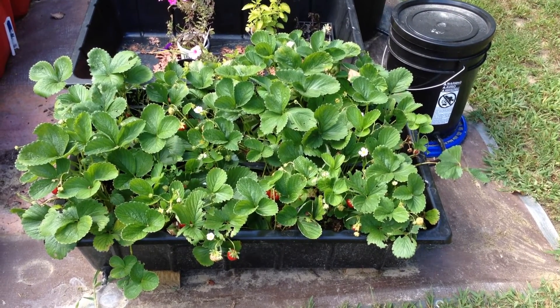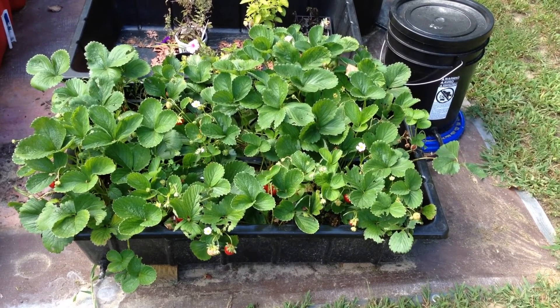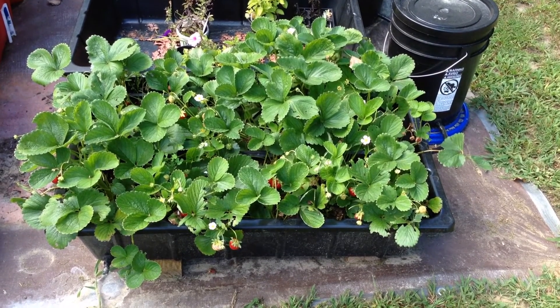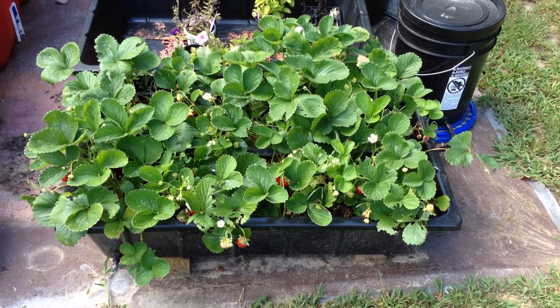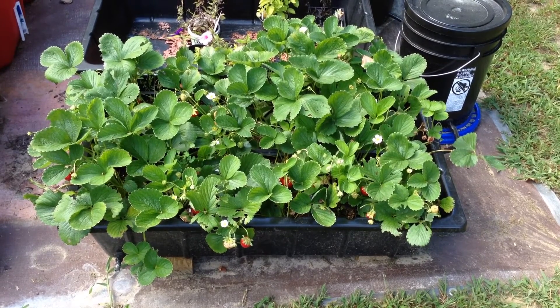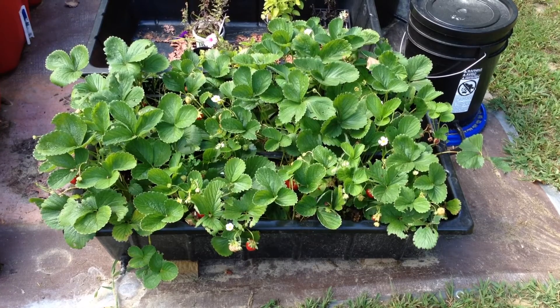If you like fresh strawberries but have trouble growing them, this is a method that might work well for you. The construction tub that I purchased from Lowe's fits about perfect for six 10-inch pond baskets that are netted. I filled each of those with potting mix and I put four seascape ever-bearing strawberry plants in each one, for a total of 24 strawberry plants within this tub.